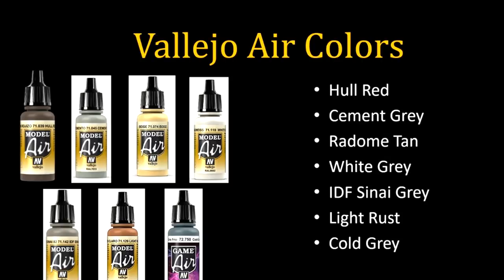Vallejo Air is something I'll often use through the airbrush, but I also use it a lot for brush painting. Hull Red is by far one of the most common colors I use period — it's my warm shadow. So if I'm using that Glacier Blue highlight setting a cold highlight, I'll set a warm shadow using Hull Red as my go-to. It's a very deep red-brown that I like a lot. I'll also use it as a deep shadow on brown tones and work it into blacks to make them more interesting.